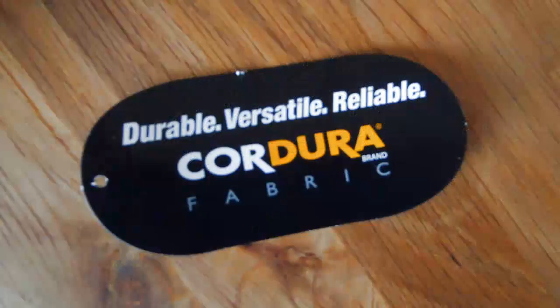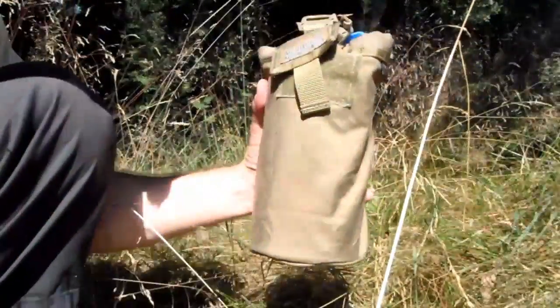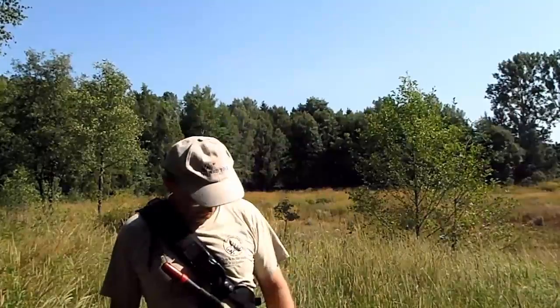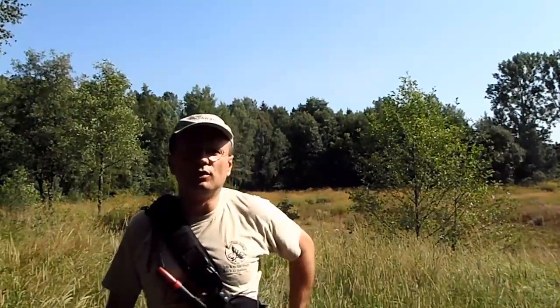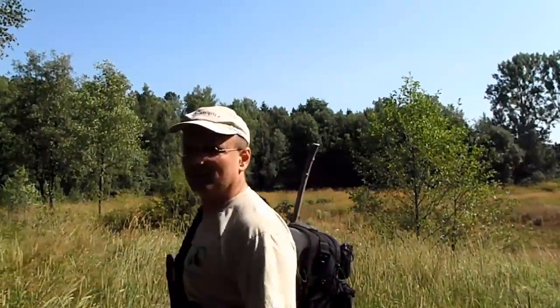Cordura — I think that's the name of this special material. It's a great material, works really fine. This is a product review of the Javelin bag from FanQuest Gear. Thank you Alex for the possibility to have this bag and show it to you all. I can recommend it.